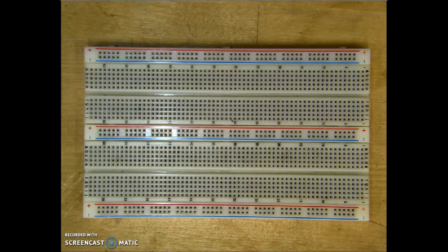Before we build any circuits on our breadboard, we have to understand how the breadboard functions. At the top, where we have a red and a blue line, it's called the power bars.